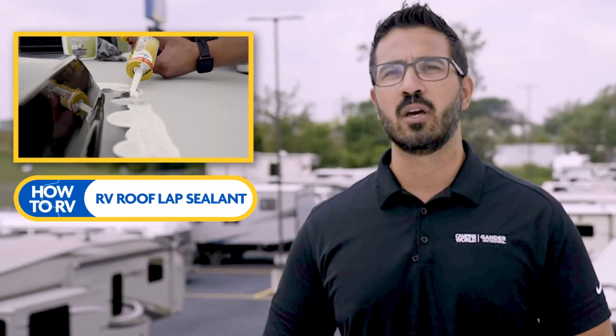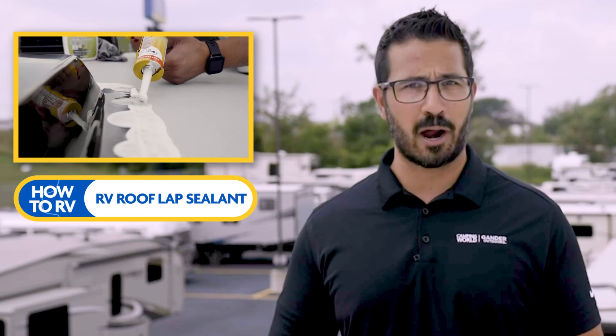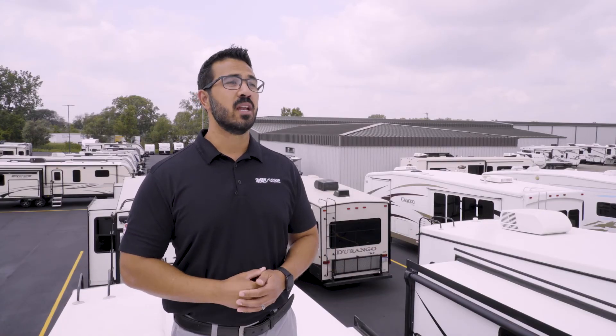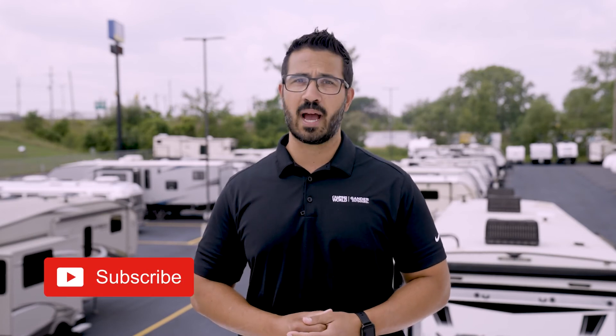Well folks, that covers the roof inspection. It's simple to do and manufacturer recommended for extending the life of your RV. After your inspection, if you've identified that your RV roof lap sealant needs touch-up maintenance, check out our related video on how to maintain and touch-up your RV roof lap sealant. Thanks for joining me folks. I'm Ian Baker — if you found this video helpful, make sure you subscribe and come back for more helpful tips and how-to information.